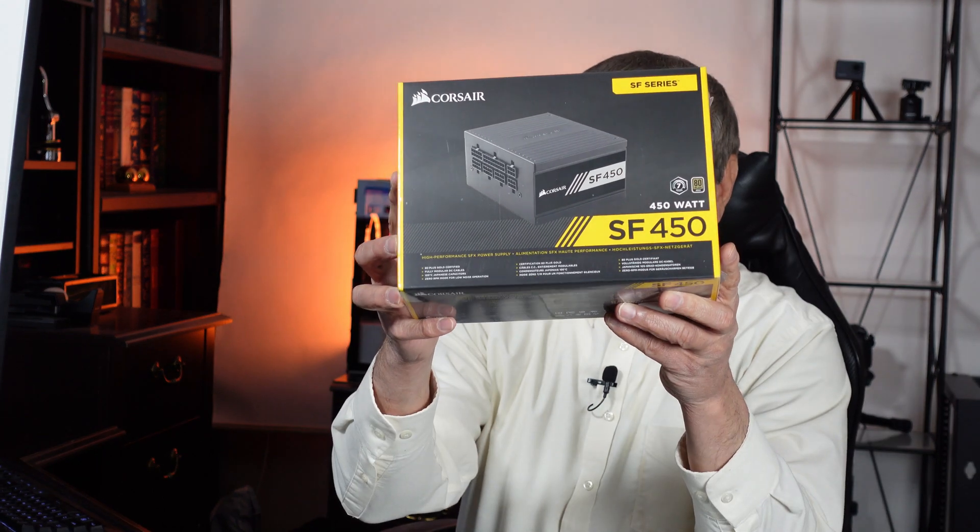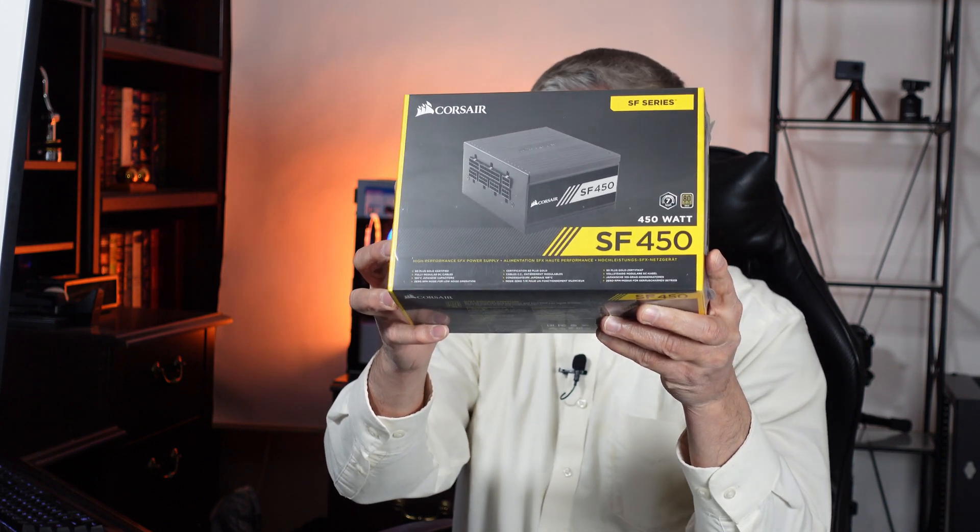The main thing I wanted to talk about to start with is a new type of power supply that I've gotten. These have been around a long time but it's the first one I've been able to get at an affordable price. It's called a small form factor, and this particular one is from Corsair — model number SF450, meaning it's for a small form factor case. It's 450 watts maximum load, and this is also my first 80 Plus Gold efficiency power supply. Up to this point I think the highest I'd ever had was Bronze.